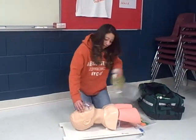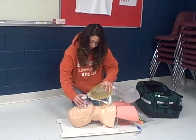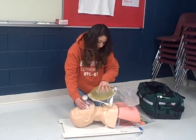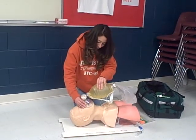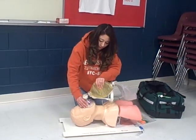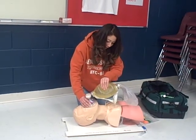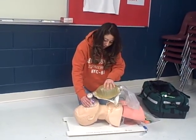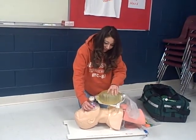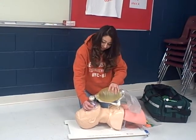Then I will attach the bag. One one thousand, two one thousand, three one thousand, four one thousand. [Repeats ventilation count for 30 seconds.] I have witnessed at least 30 seconds.